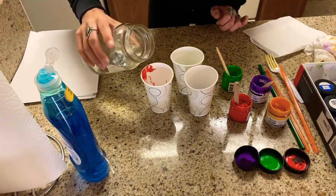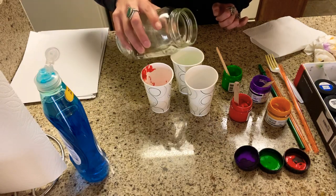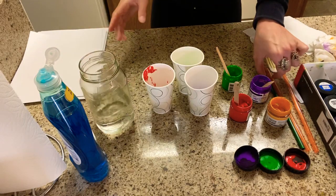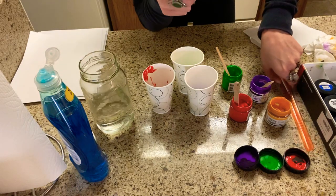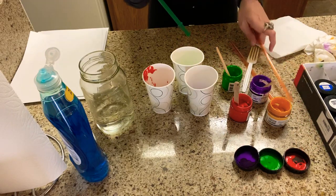Now we're going to add just a little bit of water. You don't want to add too much — just a little bit of water so that we can blow some bubbles in there.